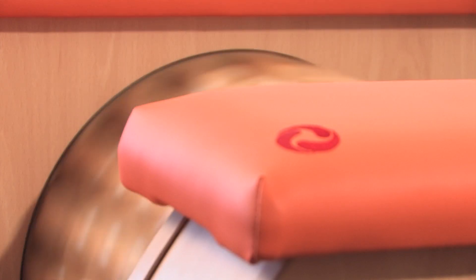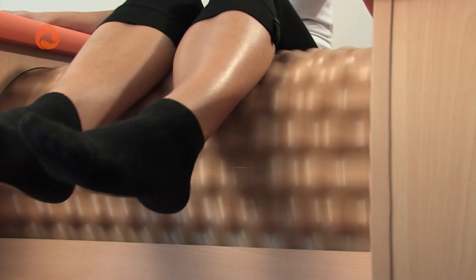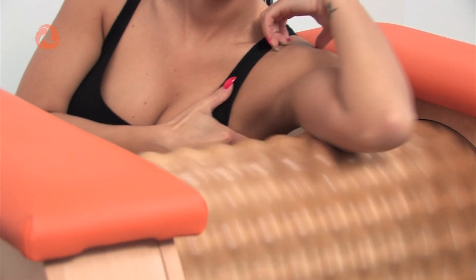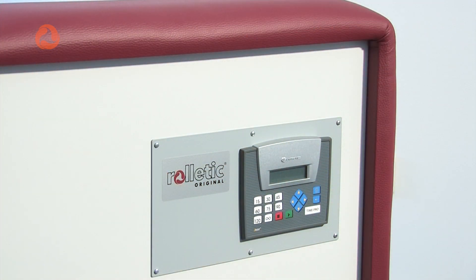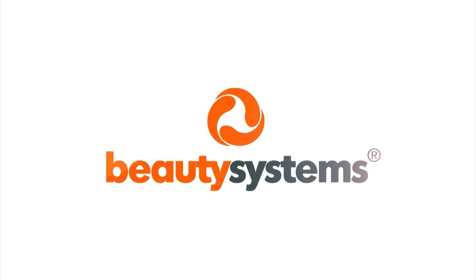Welcome to the world where there is someone who helps you to choose the right equipment for your beauty salon or wellness center, where someone will advise you on running an effective business in this field, and where the quality and professionalism are not just empty words. Welcome to Beauty Systems.